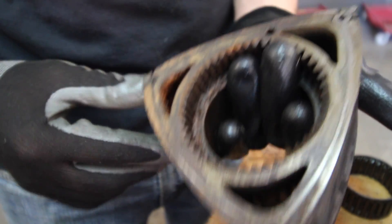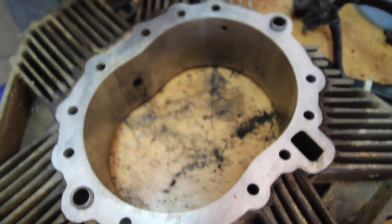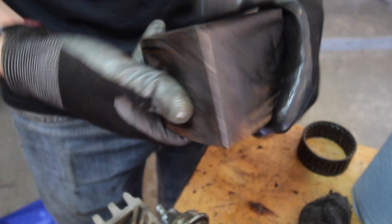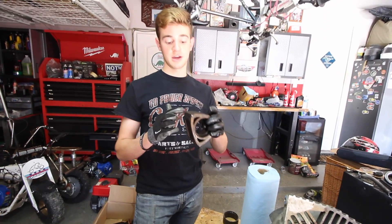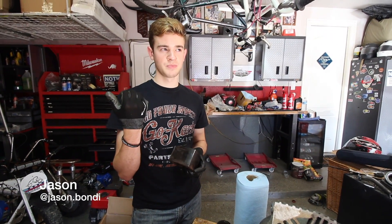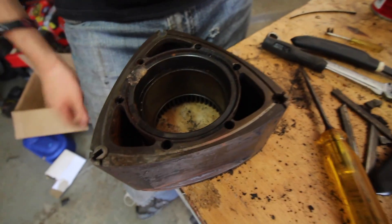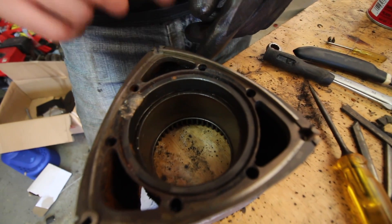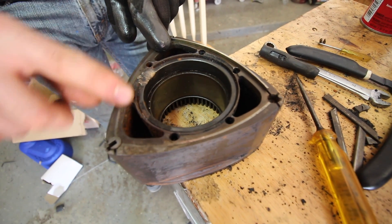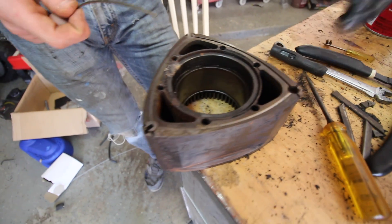We have our apex seals here. Each one has a little flat spring in there so it pushes up against the sides of the cylinder. This one right here is super stuck and doesn't move at all — it's really good that we took this apart, because otherwise it would be like having a gap in your piston rings and compression would leak through. Looking at the side seals, only one is springing; all the others are just flat and don't move at all.